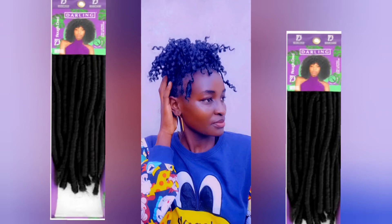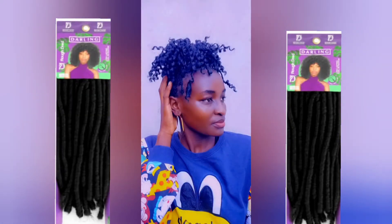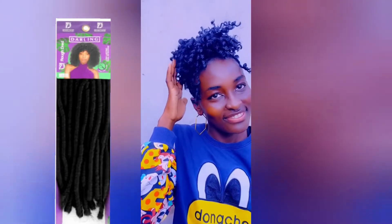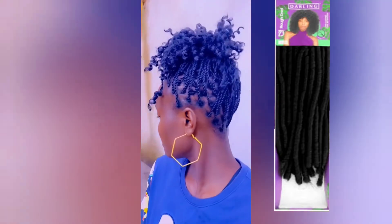Hello beautiful people, welcome back to my YouTube channel. If you haven't subscribed, please hit the subscribe button. You won't believe that I did my sister's hair using one pack of soft dreadlock from Darling Hair. I'm going to show you how we managed to achieve this look using just that one pack. Obviously you'll need a pack of Darling soft dreadlock hair.